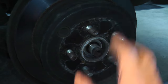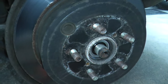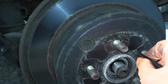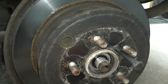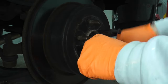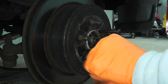Now we need to remove the rotor from the hub — very easy to do. We have two points where we can insert two fasteners. The size is M8 and the pitch is 1.25. You can get these at Home Depot, Lowe's, or any hardware store. As you drive these through, it strikes the hub and the rotor simply comes right off. If you have trouble, make sure the parking brake is off.